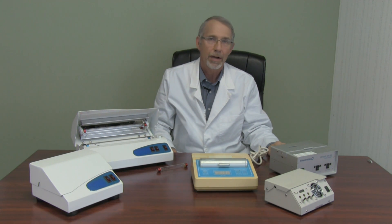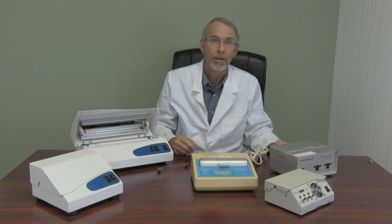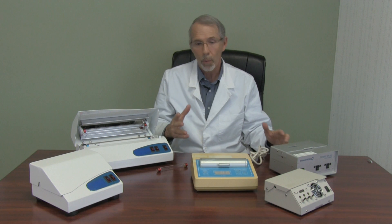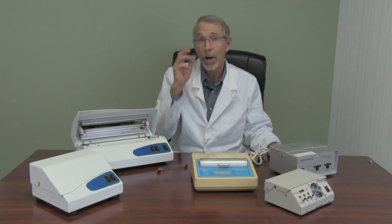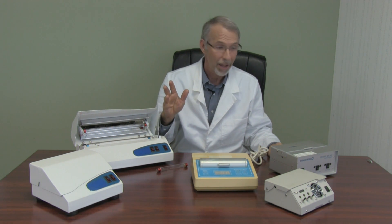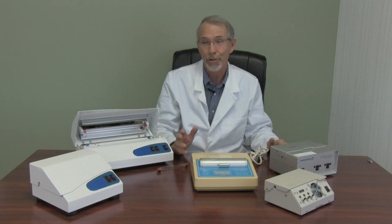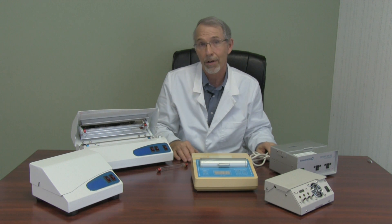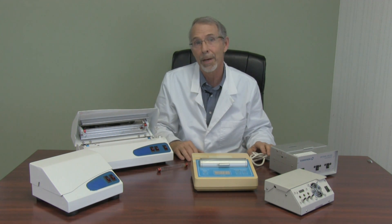Hi, this is Tom Lau. I'm with Doctors UBI and today we're going to have a little lesson on machines — UBI machines or machines that are used for such. There are quite a few out there and I've got a number of them here. I hear a lot of things about people talking about machines and quite frankly they don't know what they're talking about. We've done tens of thousands of dollars of research on different machines, taking a look at them and how to make them more effective.